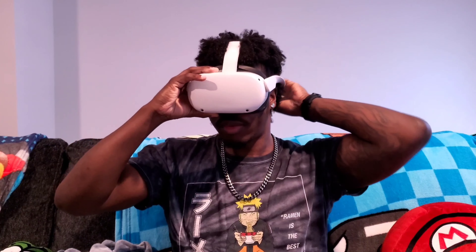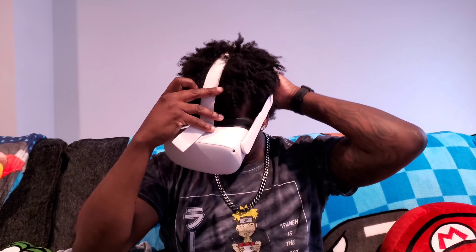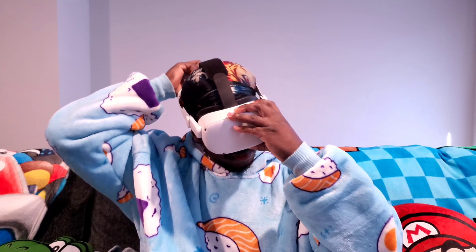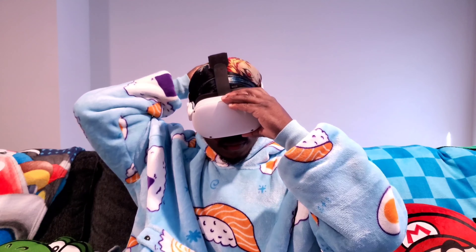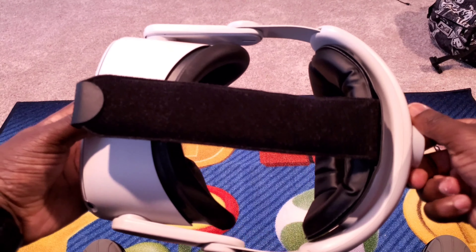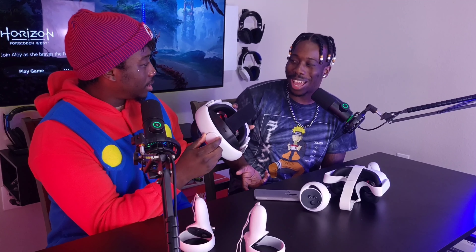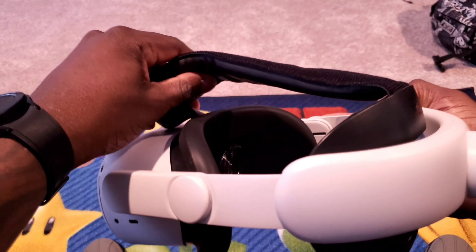As far as everything that comes in the box, you're going to get your instruction manual, your power adapter with your charging cable, and two motion controllers with two double-A batteries — one battery for each controller. It also comes with glass spacers for those of you that wear glasses, and of course the headset itself — basically everything you actually need.